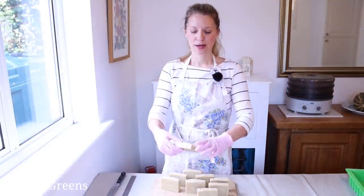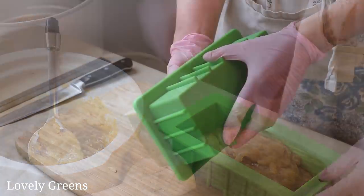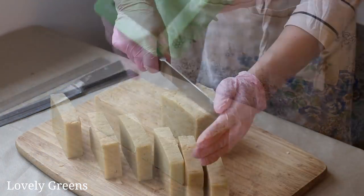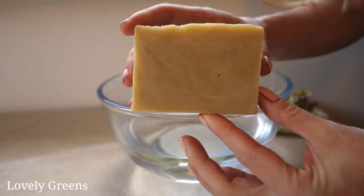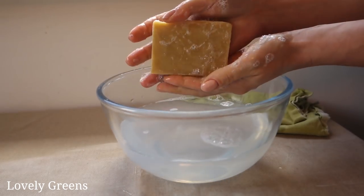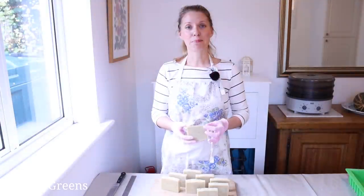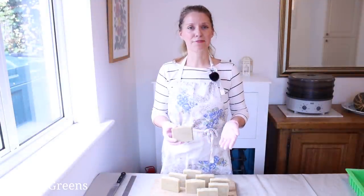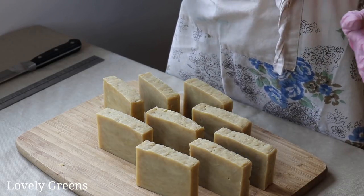Hot process soap is a pretty easy way to make soap from scratch. You combine the same types of ingredients — in fact, you can use the exact same recipes as for cold process soap — although you cook it, so you push the saponification and speed things up. By the end of the process, it's safe to use and it's a lot safer to put into the mold and to handle afterwards.